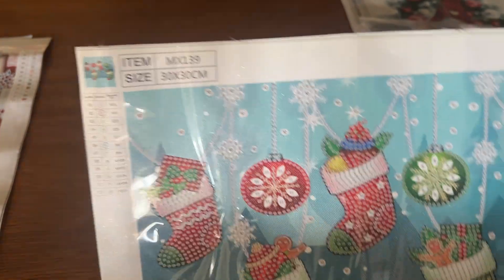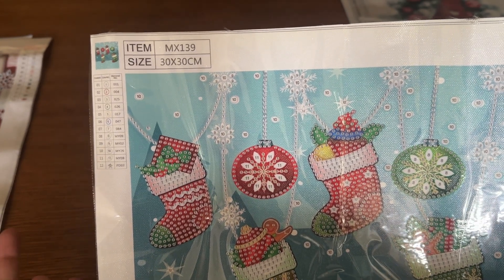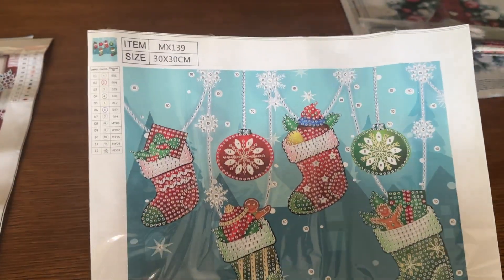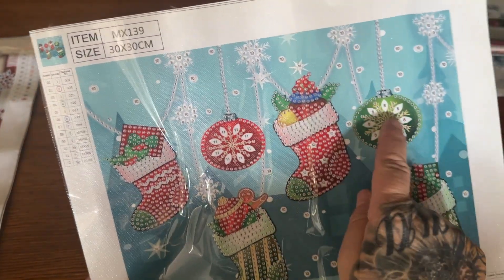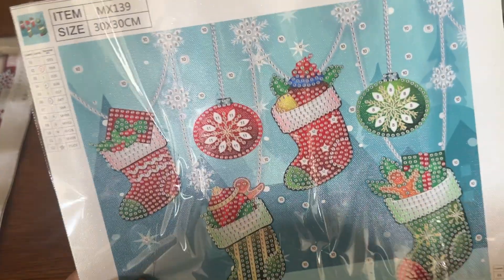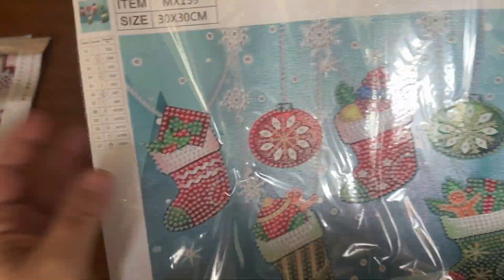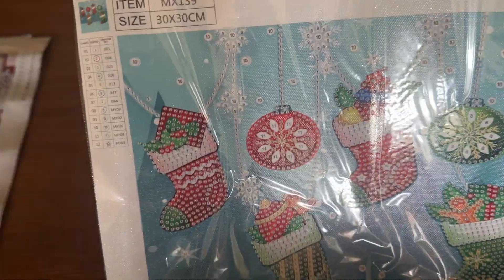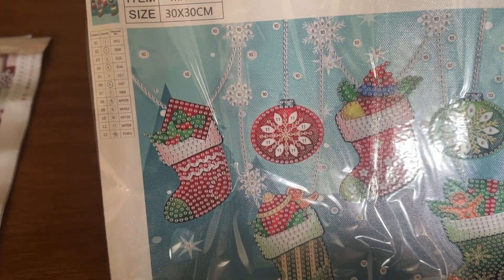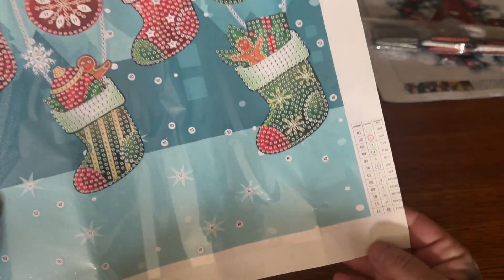Next we will have a special drill — you guys know I love my special drills. It's another 30 by 30. If you've never done a special drill or a partial, this is what it is: not everything on here gets drilled. You see that blue background? That does not get drilled. The only parts where you see a symbol are where you put the drills. I just think it looks super, super fun. This would be perfect for smashing the specials, which is going on right now — Mindy and Brandy do that twice a year. This has 12 special shapes in it, and there are two legends.